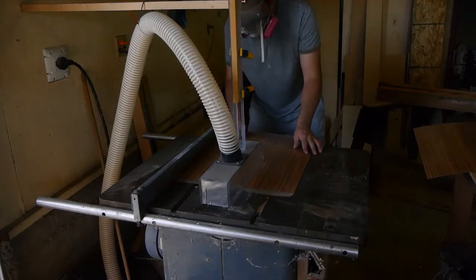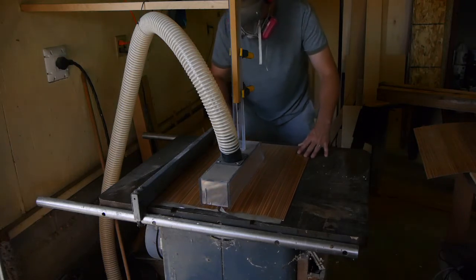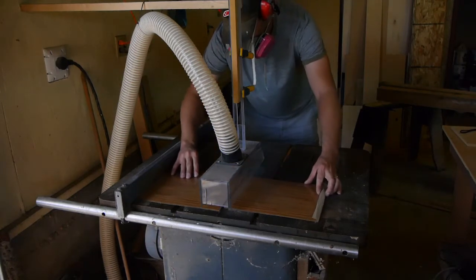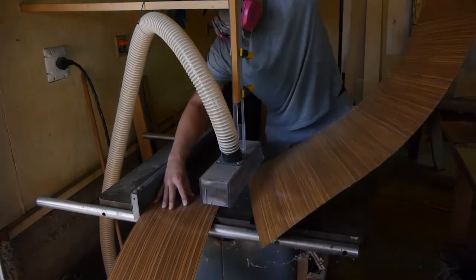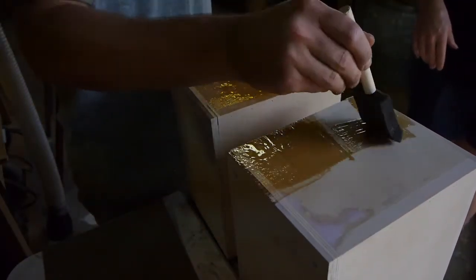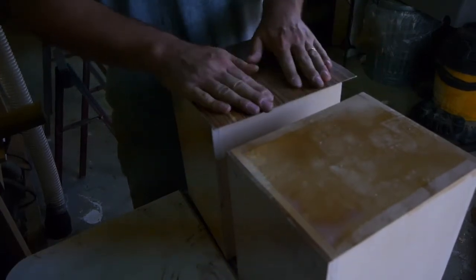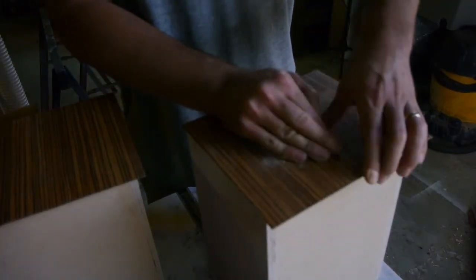Here I am with leftover laminate from another project — I really liked it and had just the right amount for this project. I'm breaking it down into the rough sizes I need. I didn't get too carried away trying to grain-match as I wrap around the box since these were leftovers. Here I am applying contact cement — I have a video on this process but I'm going to skip through fairly quickly. The first piece goes on the bottom — I always go bottom, back, sides, top, then baffle.